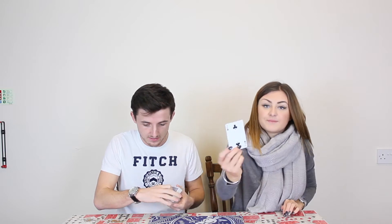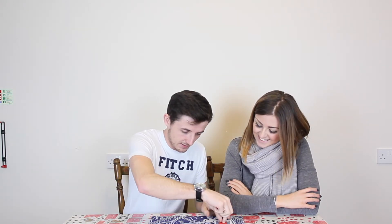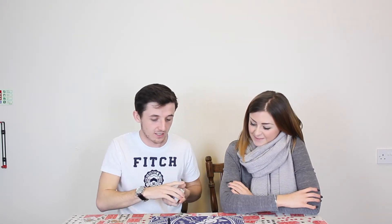I'll just get Emily to pick a card — just pick whatever card you want. Don't show me it, put it back on the pack. Now I'll give the pack just a cut like that, so your card is lost. And just put that like so. Ready? The plunger just finds the card.